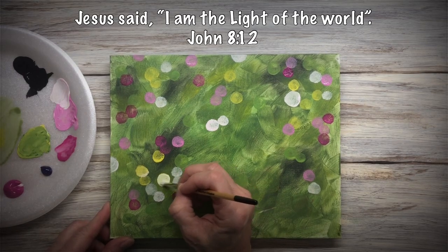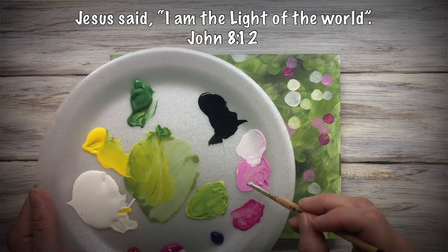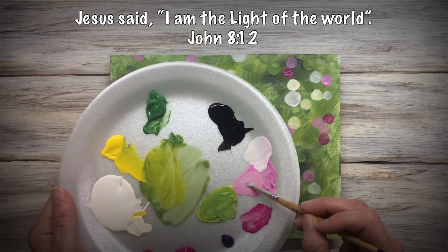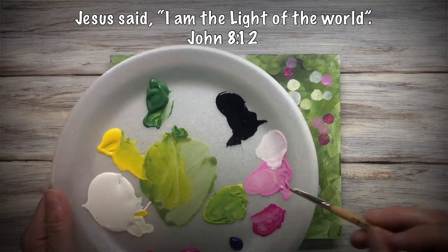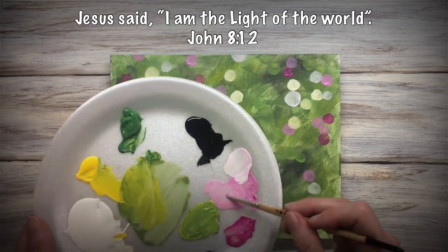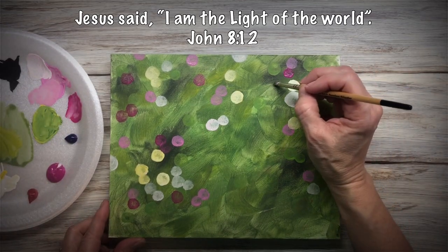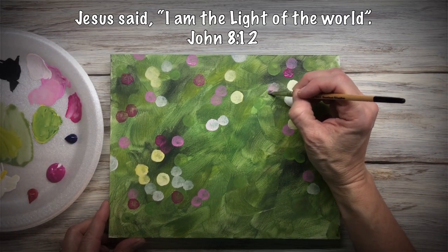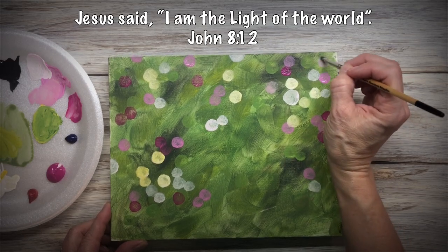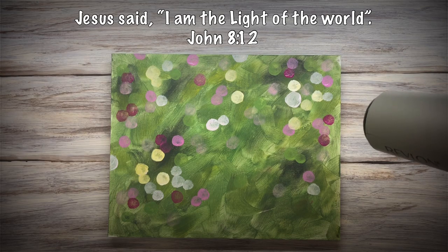I decided that I don't like the yellow so I came back in with white and lightened it. This is a very watered-down light pink, so it's really transparent.